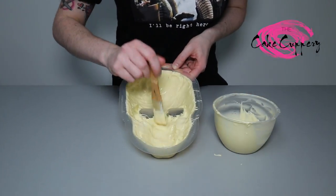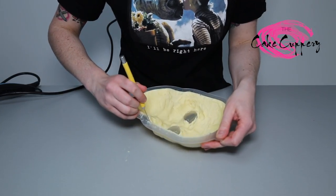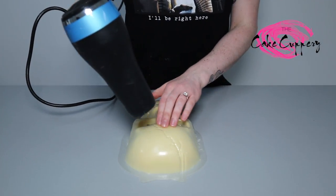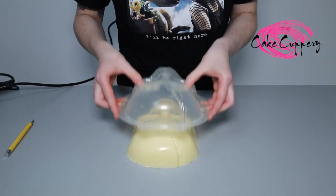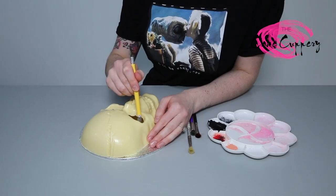This makes it less likely that the skull will break. Once set completely, loosen the edges of the skull with a small blade. Using a hairdryer on a low heat, run it over the face of the skull. The heat from the dryer should help the skull to pop out really easily. Clean up the jagged edges with your blade.